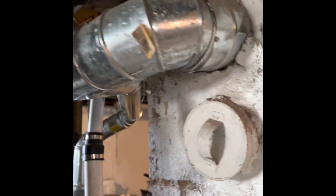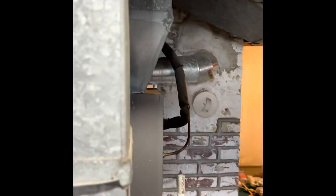For the flue pipe around this side, they've got a liner installed so we can reuse the existing flue liner. It's five inch.